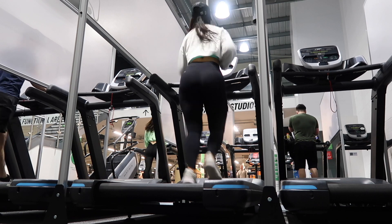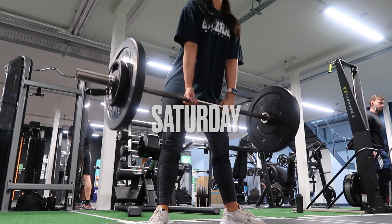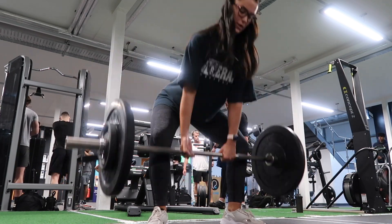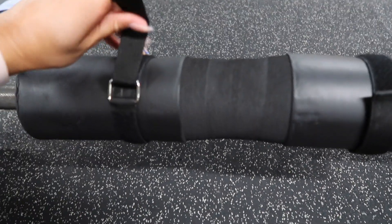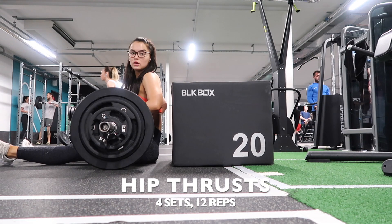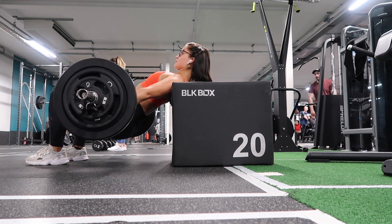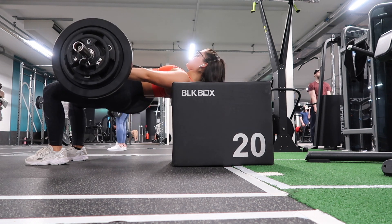Saturday morning was another leg session, same activation as before — no point filming it again, but I do it before every leg session. I started with sumo deadlifts, four sets of 10. I also showed a barbell pad — you put it on the bar when doing hip thrusts or squats to stop it hurting your hip bones or shoulders. It's essential if you want to start lifting weights. Then hip thrusts with quite a heavy weight for four sets of 12.